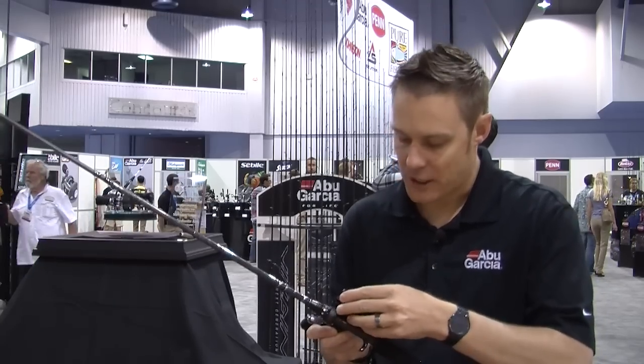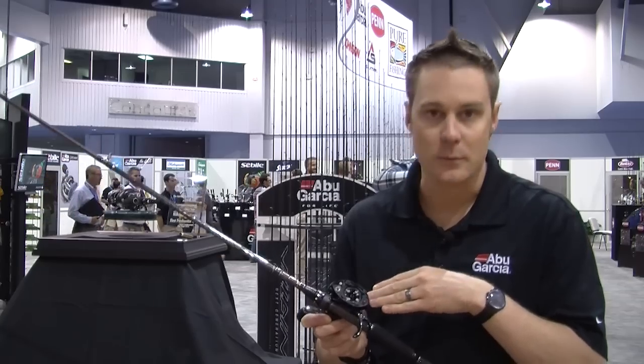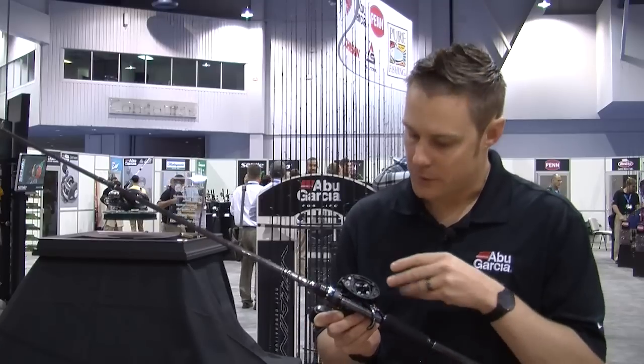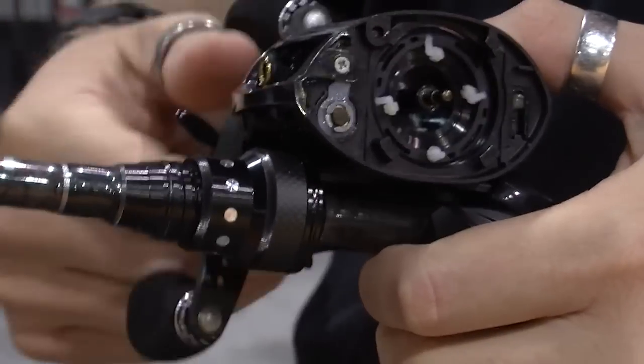The reason it's so adjustable is this braking system works in a vertical fashion. The brake blocks actually move in a vertical fashion, whereas most traditional centrifugal brakes work in a horizontal fashion. This vertical fashion, as you can see, allows that high level of adjustability.